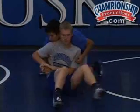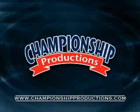And we're going to post that arm to the mat. Post it to the mat.